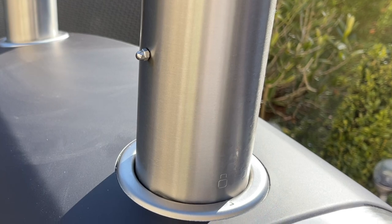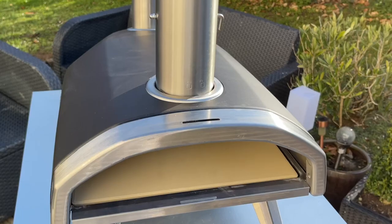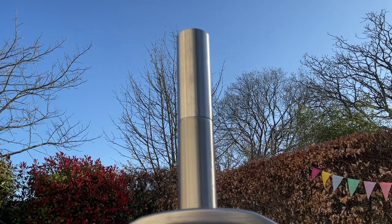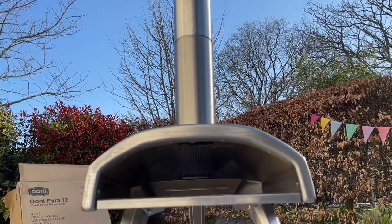The chimney is very easy to attach. In the older Uni ovens there used to be a little clip and you'd have to put it into a little hole, but now it's easy — you just turn it, it twists up, and it's straight out of the oven. Great for carrying your pizza oven around.